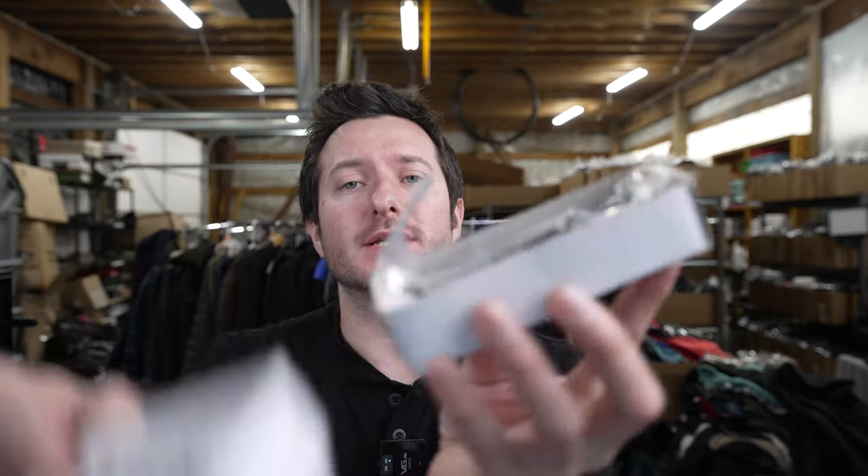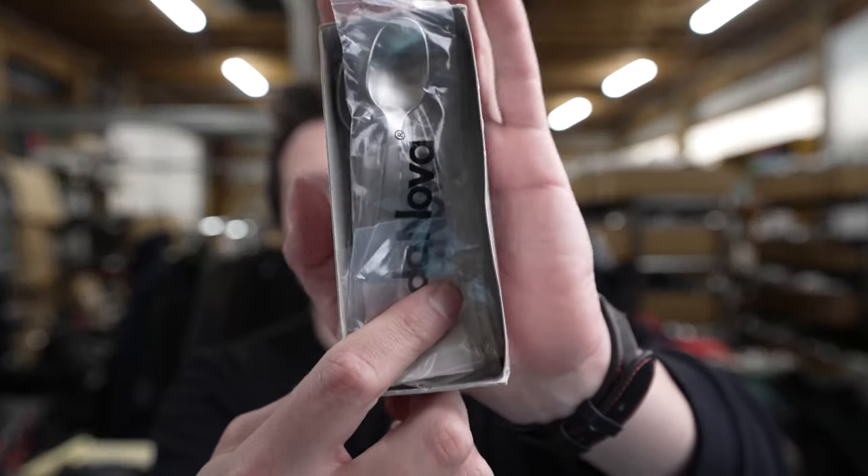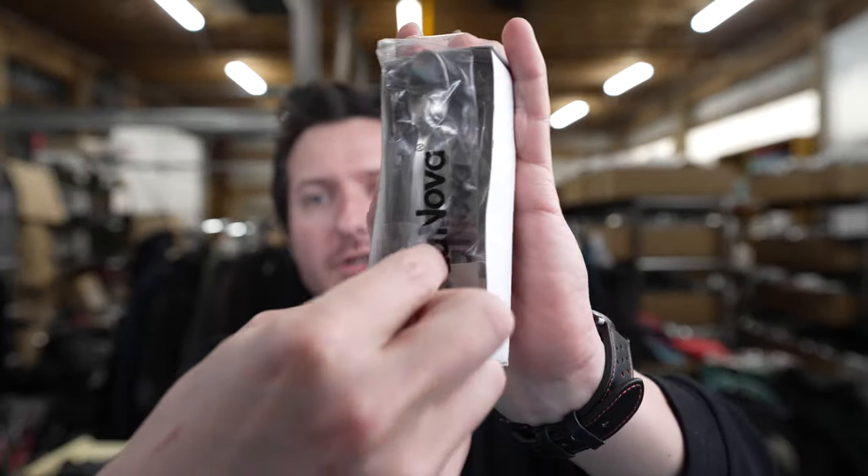So they come in a nice fan-fold box, and they come all individually wrapped, as you can see. A set of espresso spoons.